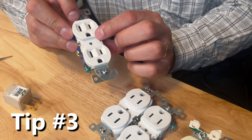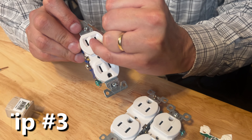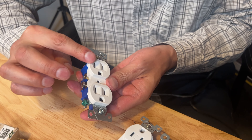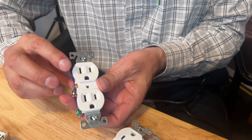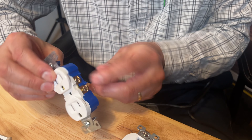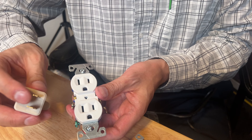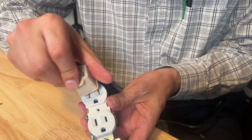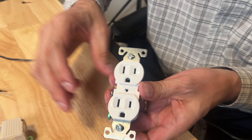Another feature is polarized plugs. Look closely — there's a long slot and a short slot. The long slot is the neutral power side and the short slot is the hot power side. Now an unpolarized plug will be the same on each side and it won't matter what direction you plug that in.